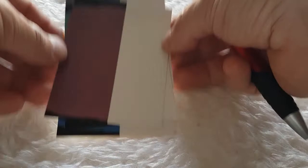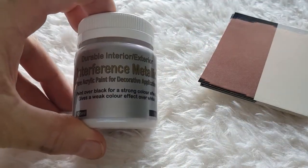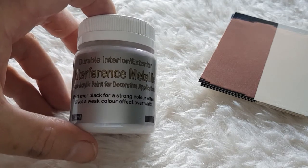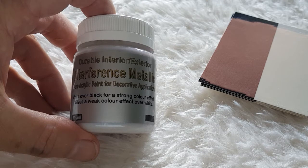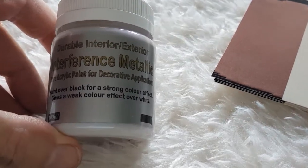These are available in small container sizes for arts and crafts, and also available in much larger containers up to five and even 20 liters for feature walls. So that's our interference metallic paints.